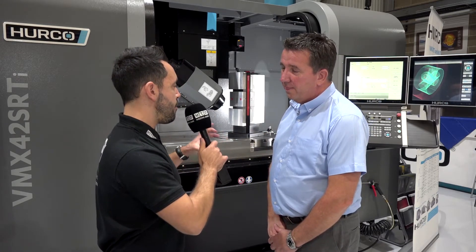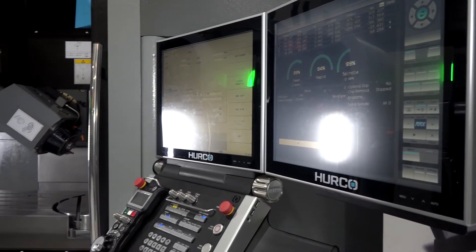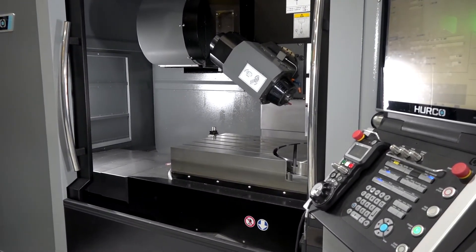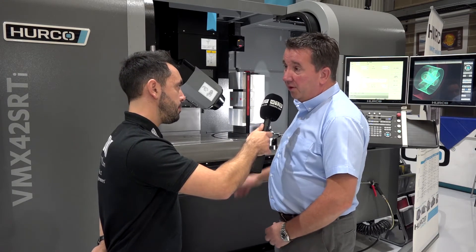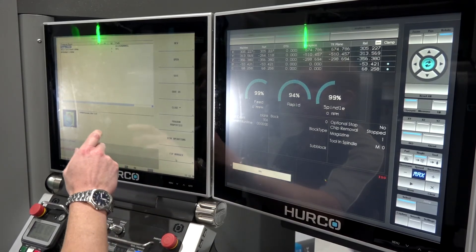So if I was programming a really complex 5-axis component that could be done offline, but if I was just using it as a 3-axis machine, I could program on the control quite simply through the conversational programming system? Absolutely — but not only that, you can program 5-axis prismatic parts straight on the control and it works extremely well.